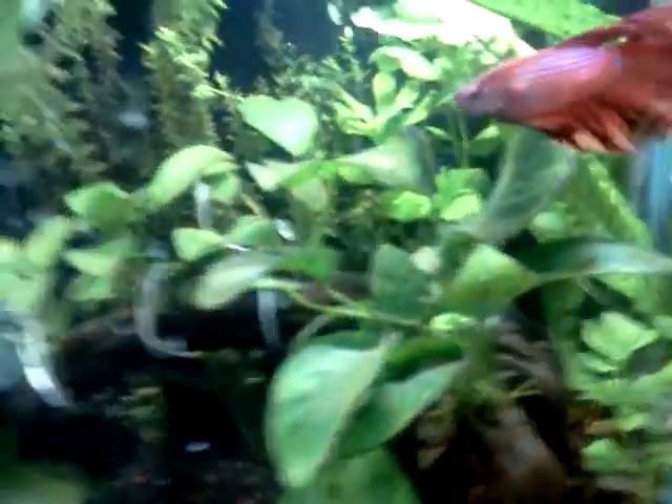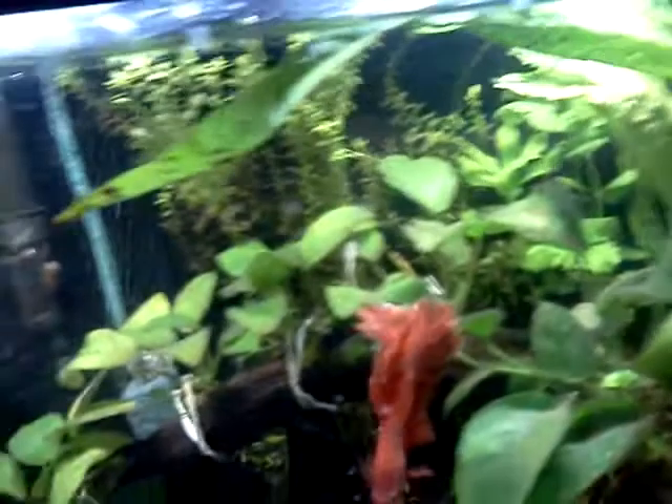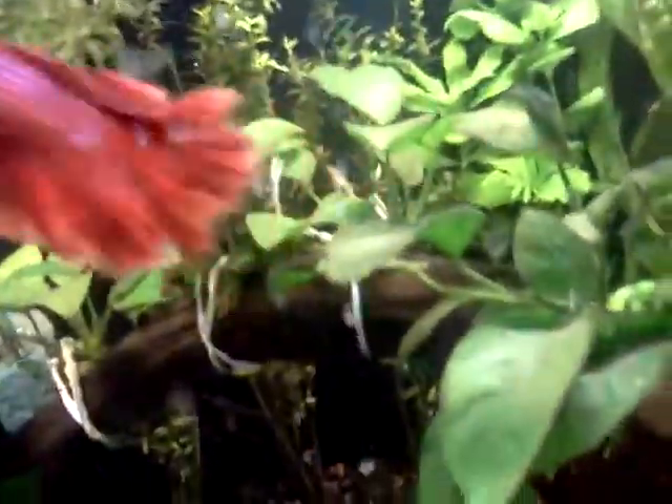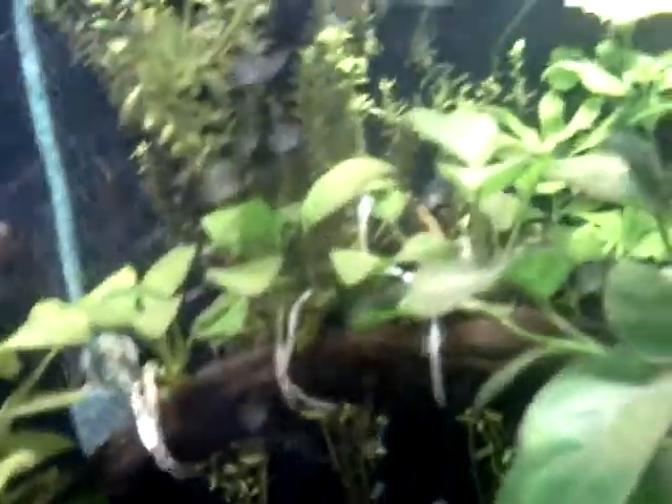Tomorrow I'm going to my local fish store to pick up the fish I ordered — the Chinese butterfly loach, African butterfly fish, and bumblebee goby. I was supposed to get them last week but the shipment didn't come in. Tomorrow for sure it's coming, so I'll pick it up then.